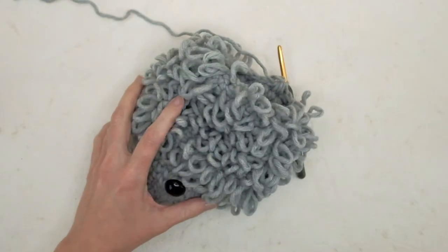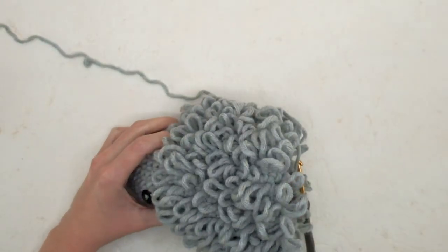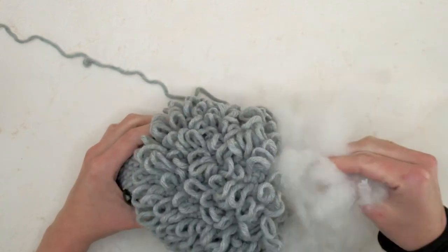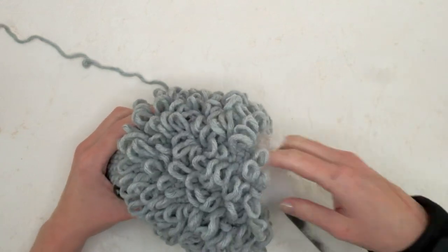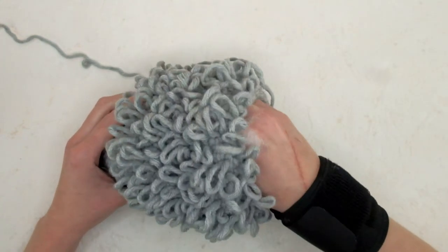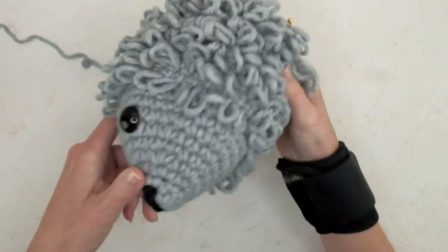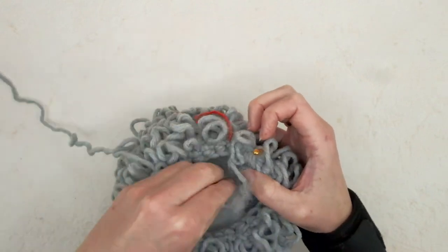Now I'm going to add some stuffing to my hedgehog. Just grab whatever you have and start stuffing. You don't have to stuff too much for the last rounds, but I like to get something in there now before I do more decreases, so at least the face will be stuffed out.